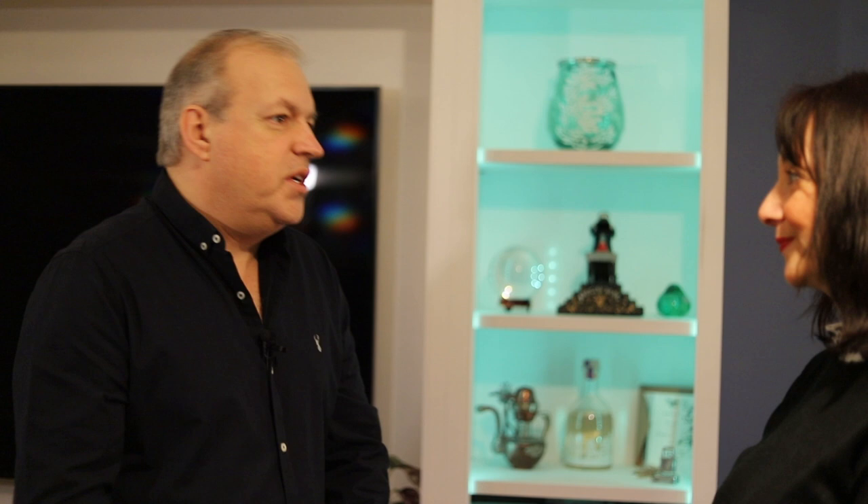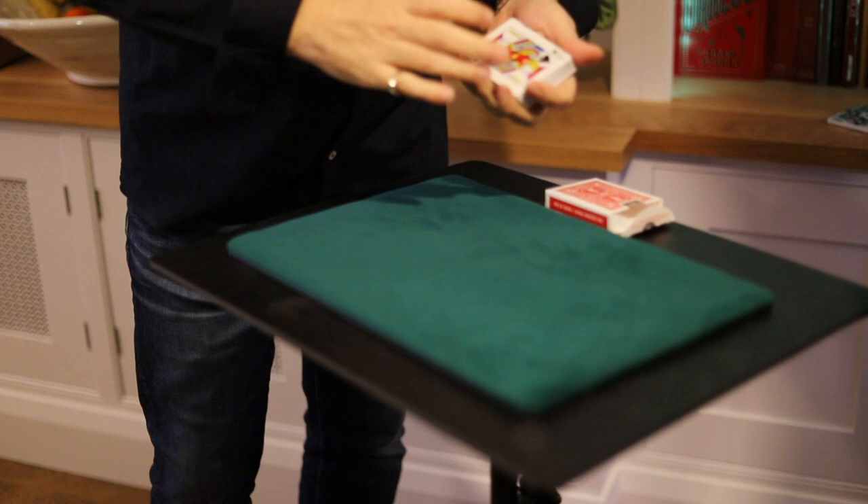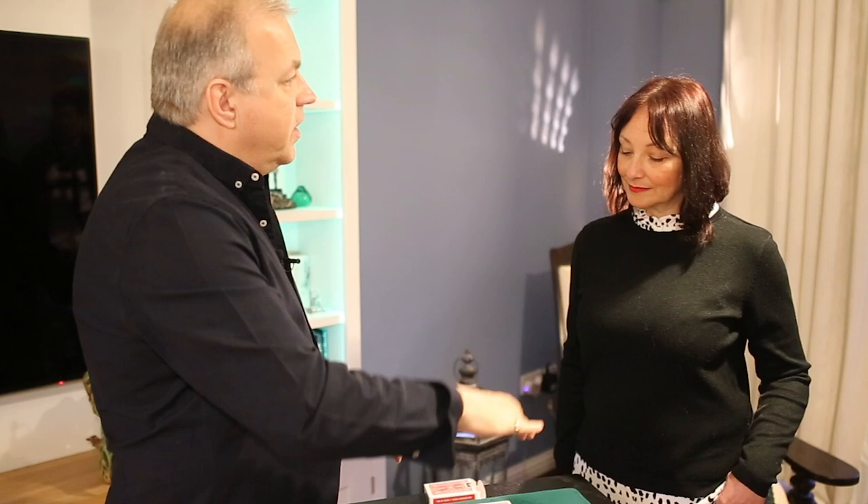We're gonna try and read your mind by using nothing else apart from a pack of cards. Inside here we've got all 52 cards — there are no jokers, but all the cards are there. I'm gonna turn my head; what I want you to do is cut the cards roughly in half and complete the cut for me. Just tell me when you're done.